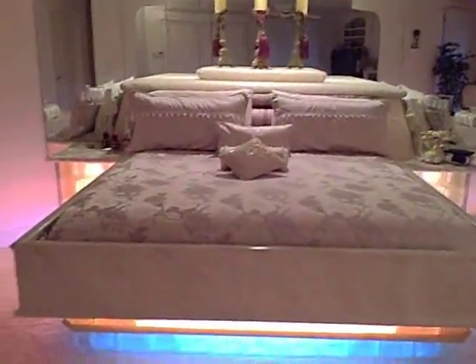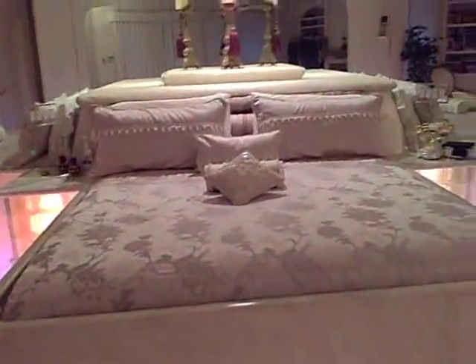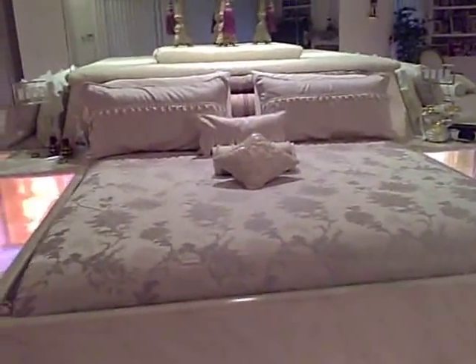That's the bed. Simple. It's really simple. It's the most comfortable bed. Anyway, thanks for watching. I'm going to go lay down. I'm tired. Thanks. Bye.